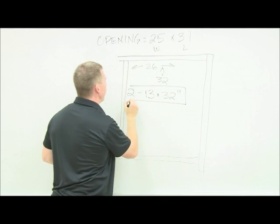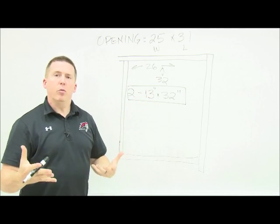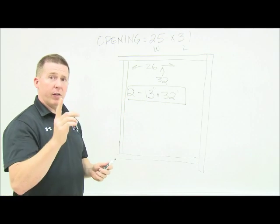My actual door sizes — both doors will be the same height, 32 inches long. For the width, I simply divide by two, so they're going to be 13 inches wide, and I'll need two of them. That's how big my doors need to be.